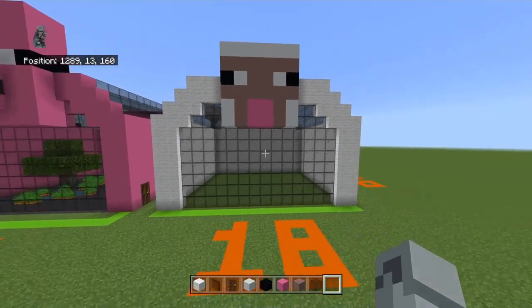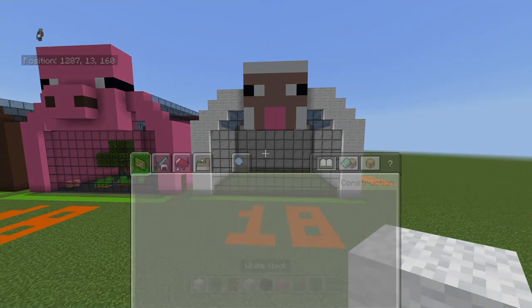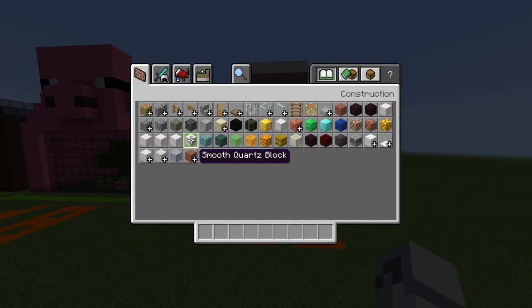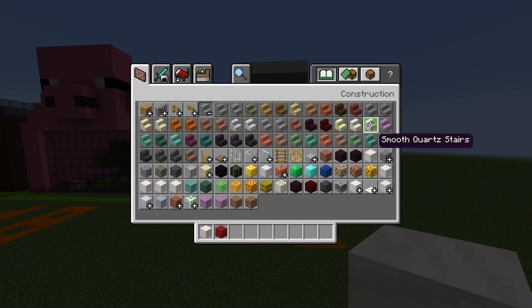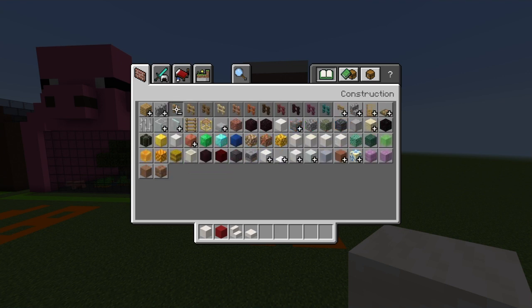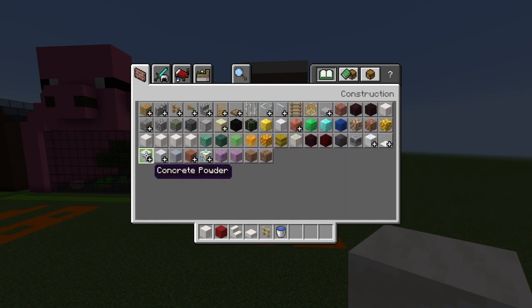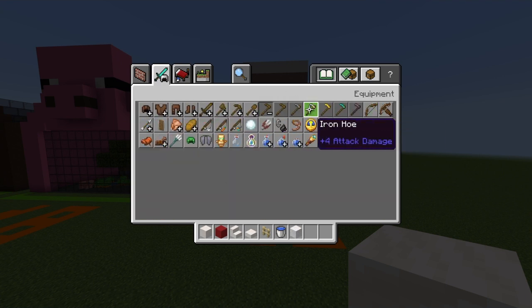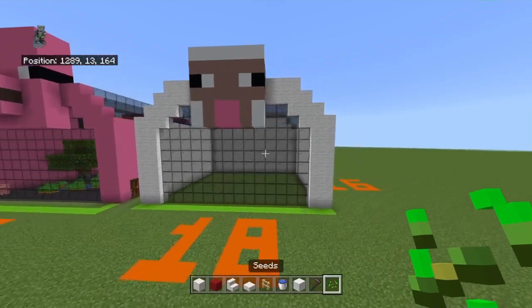The outside is done — that took about four minutes, give or take. Clear your inventory and for the inside you'll need: smooth quartz blocks, red concrete, smooth quartz stairs, smooth quartz slabs, birch fence, a water bucket, white wool, a hoe or farmland itself, and wheat seeds.